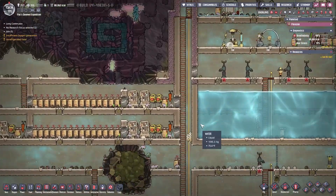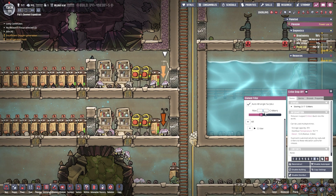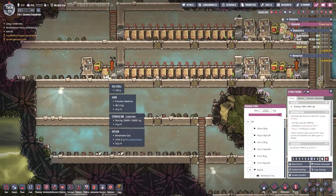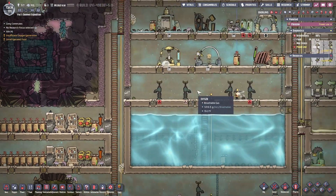Also, stop eating all of my sedimentary rocks — you're not allowed to eat them. What is your diet? It consists of sandstone. Did we switch everyone to sandstone? We switched everyone to sandstone.